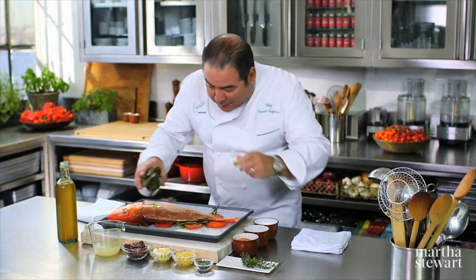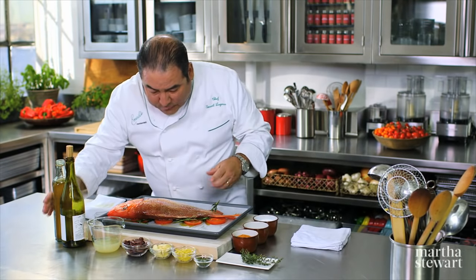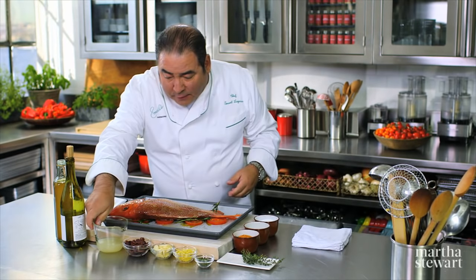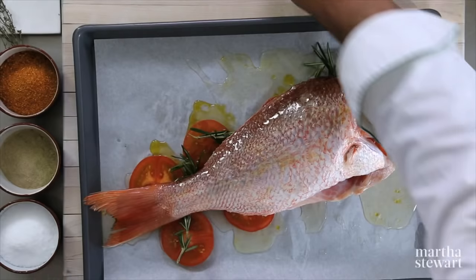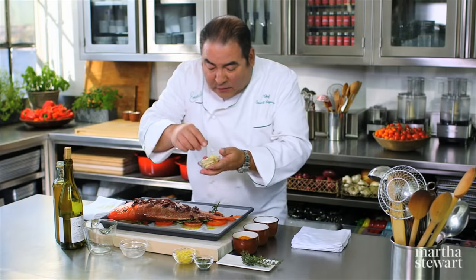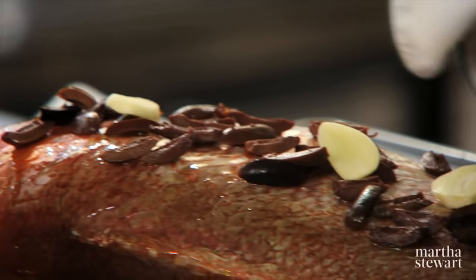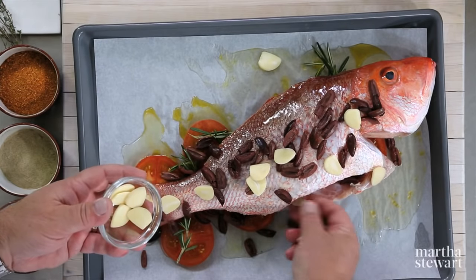Now, a little bit of white wine — maybe about a quarter of a cup — is really what's going to sort of vaporize it a little bit in with the lemon juice. And now we assemble. We have the olives. We have the garlic cloves at about maybe a half an inch thick, nice slices of that, inside the cavity as well.